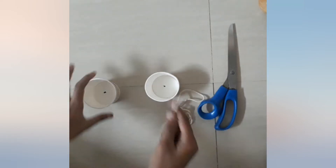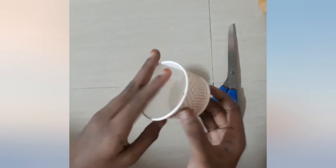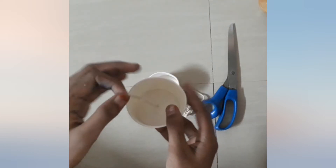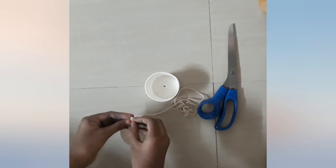After you've done that, take a thread and insert it through the hole, then tie a knot. Do the same with the other cup too.